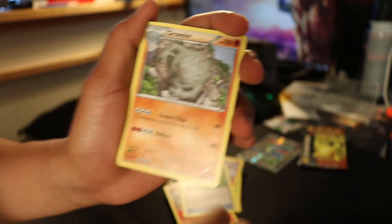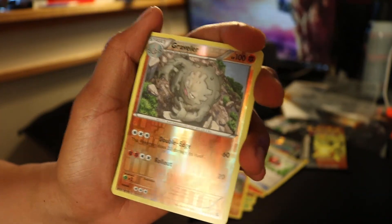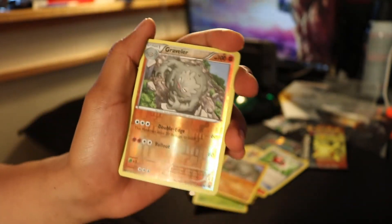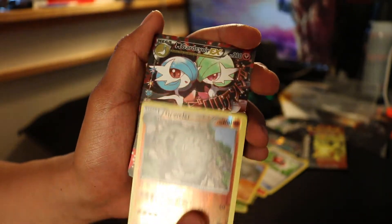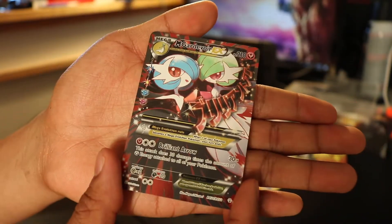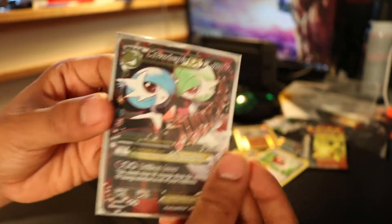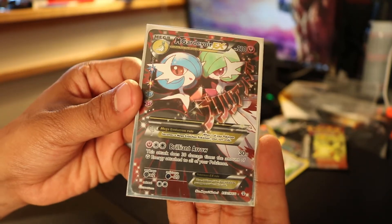Sorry about that. Alright, so Graveler. We'll reverse Graveler — two Gravelers at the same time, that's great. And then for our rare — oh, that Gardevoir! Look at that. That's amazing. That's pretty nice. Okay, let's get a sleeve for that. Very nice. I like that. So that was a good pull.